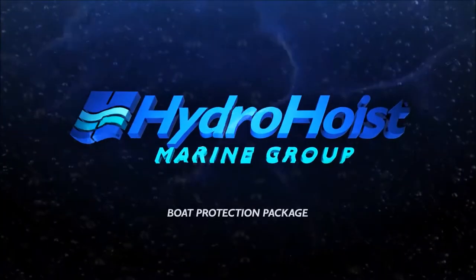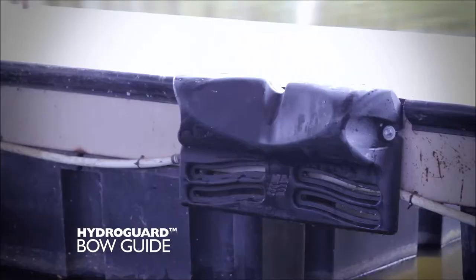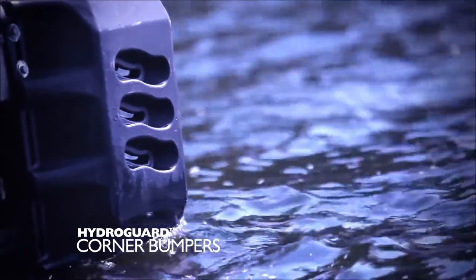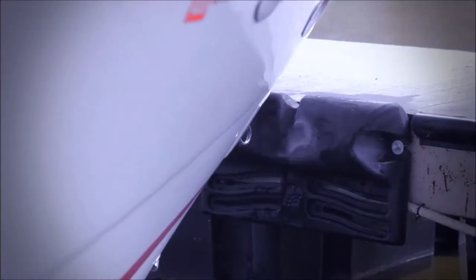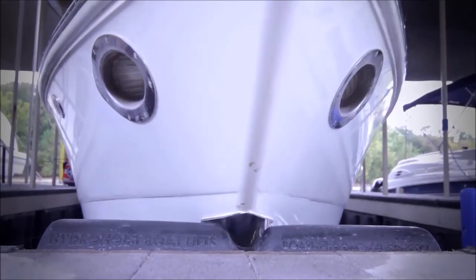Enhance your dock's looks and increase its value with the Boat Protection Package from HydroHoist. The Boat Protection Package includes the HydroGuard Bow Guide and Corner Bumpers. The HydroGuard Bow Guide is designed to align and center the boat in the slip while offering protection to the boat's keel and gunnel, and assures your boat is centered in the slip.